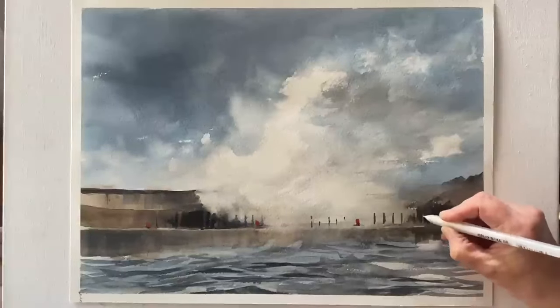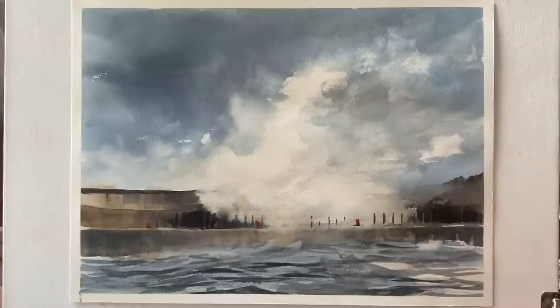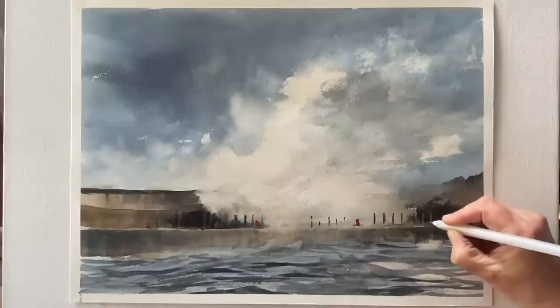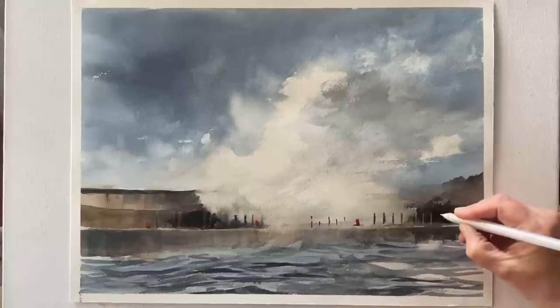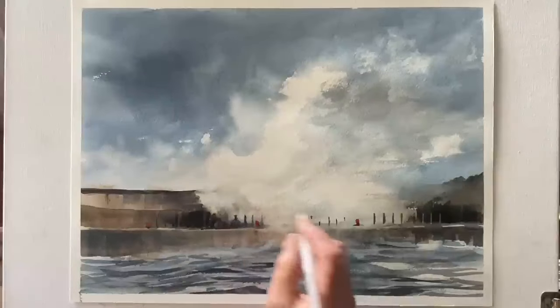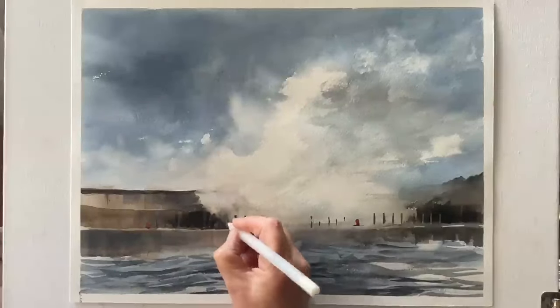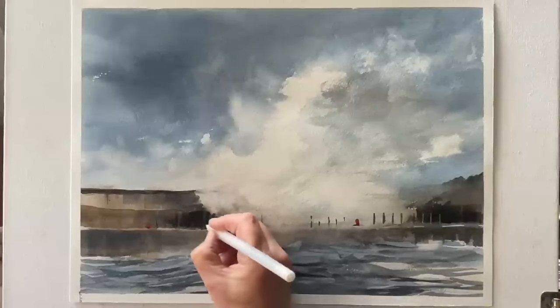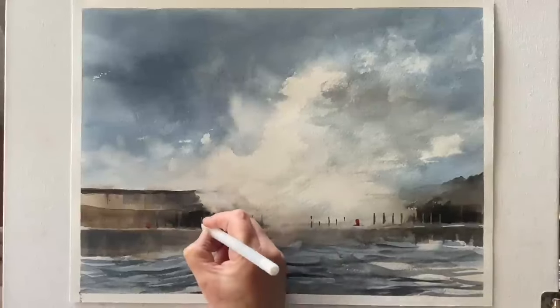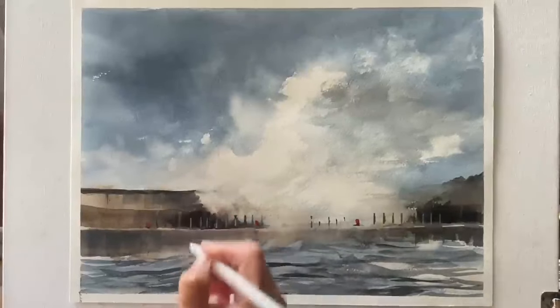And I'm going to use my white jelly roll gel pen and I'm going to pick out a few of these railings in white where the railings are in front of the darker part of the seawall. And I just think that little finishing touch works really nicely here. And then just pick out a few over on this side as well with the gel pen. You could use white gouache. I just think it stands out really nicely. So that's pretty much the finished painting.